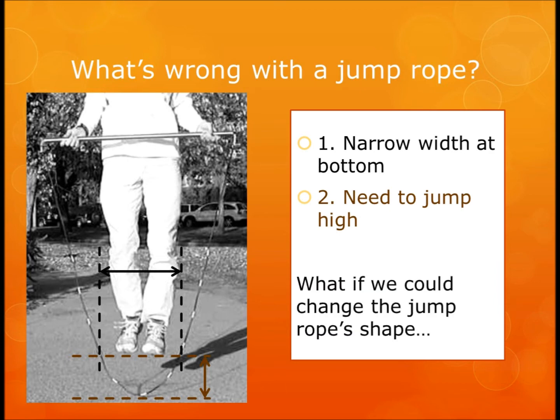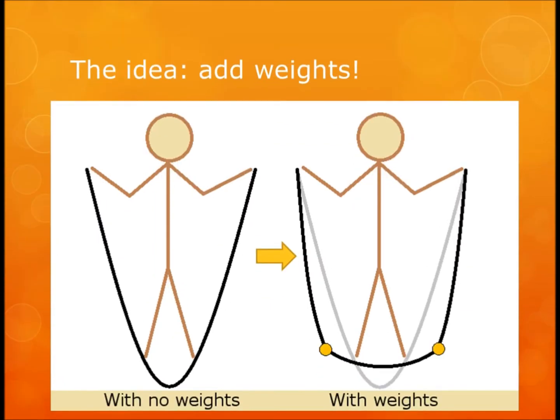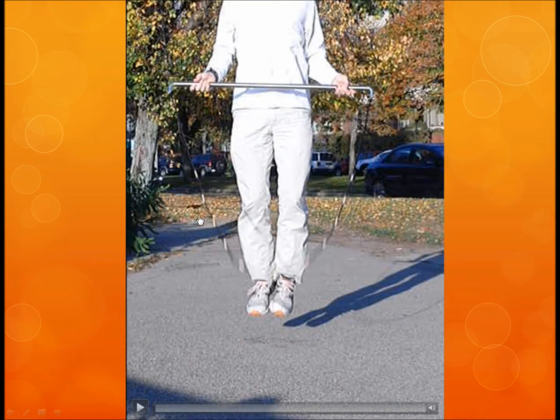So I wondered if I could change the jump rope shape. Would there be an easy way to make it flatter at the bottom? One way to do that is to simply add weights. With no weights it looks like a V, but with weights it starts to look like a U or even a box shape. I wanted to know how effective adding just small weights would be at changing the shape, so I decided to test it.